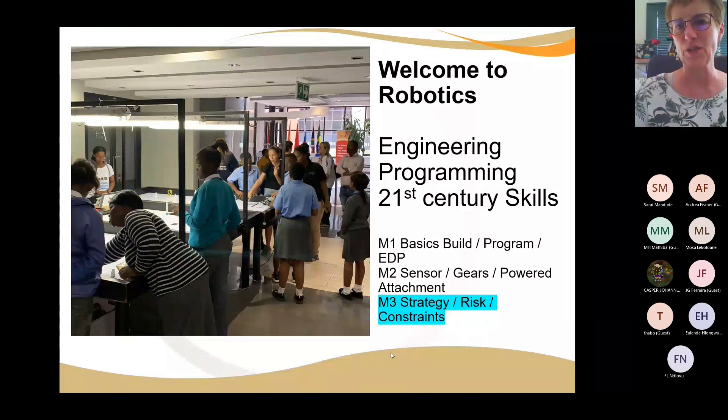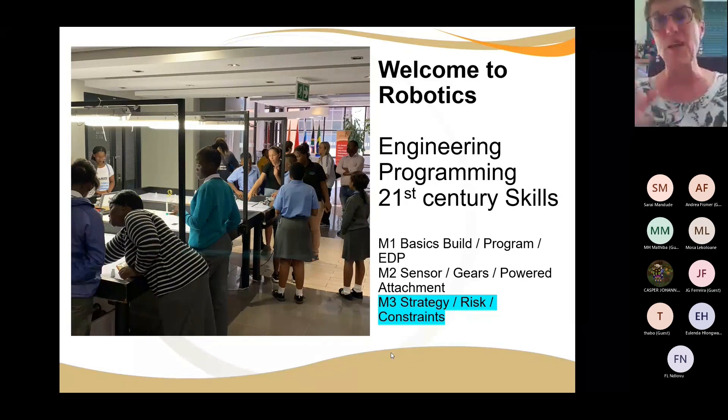Welcome to ISET Robotics — the focus is on the engineering fundamentals, the principles of the program, and the development of 21st century skills. We've done M1, which is the basics of building and programming, and if you haven't been part of that journey, take heart — we're going to do M1 and M2 again in April. M2 was about how to use sensors, gears, and power attachments to create better robots.